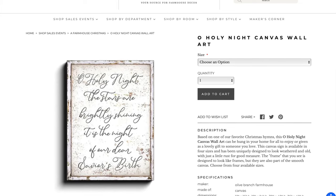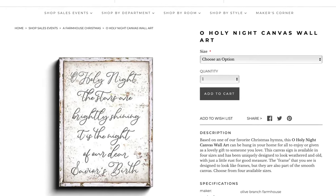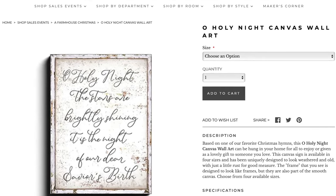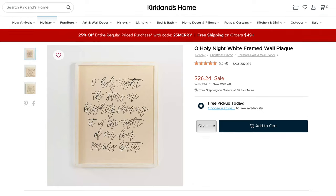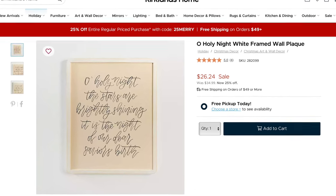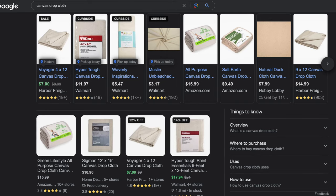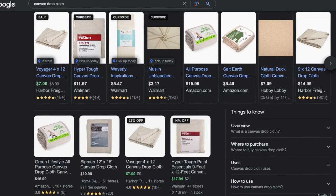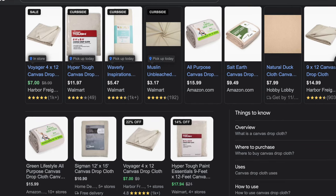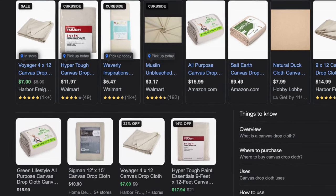I saw this sign at antiquefarmhouse.com and the 12 by 16 was $56. It looks framed but it's actually a smooth canvas and they just printed it to look like it has a frame. This version from Kirkland's is approximately 17 by 21, made of wood and linen, and it's currently on sale for just a little over 26 bucks. If you can find a used canvas drop cloth that would be great, or you can do like I did and buy one from Walmart for 12 bucks.